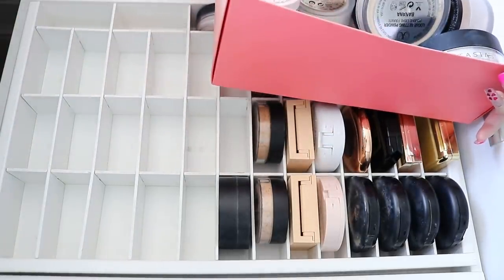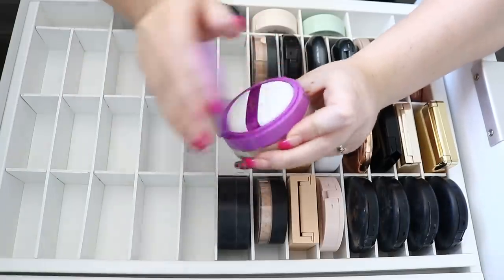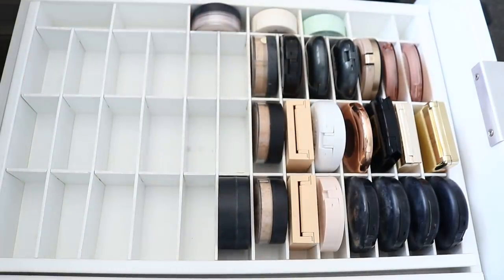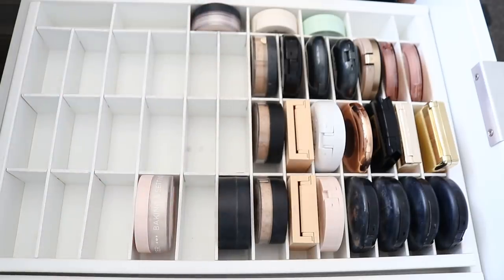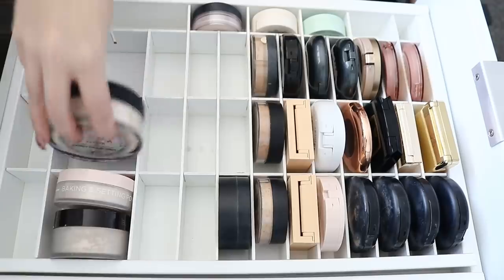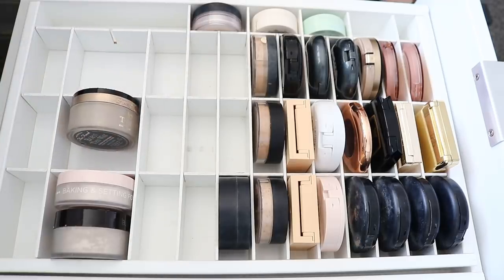I'm gonna get rid of this Marc Jacobs line because the packaging kind of annoyed me. I don't mind the powder but I know someone else will enjoy it. I've got this Tarte Shape Tape setting powder — I might get rid of it. I've got this Hourglass Veil one which does fit in here, which makes me want to keep it. My NARS baking and setting powder — I might keep that because I haven't got a translucent one yet. I've got the Laura Mercier one too. I'm gonna get rid of the Anastasia ones because they're just gigantic. Then I've got my Born This Way Setting Powder, which is one of my favorite translucent ones, so I'll keep that.